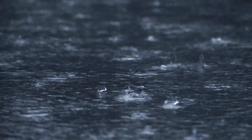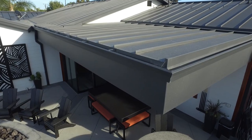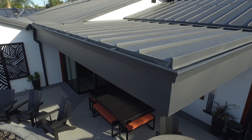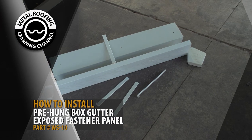Gutters play an important role in protecting your home from water damage. They help stop flooding at your foundation and prevent exterior walls from staining by rain runoff. In this video, we'll show you how to install a pre-hung box gutter system on a metal roof.